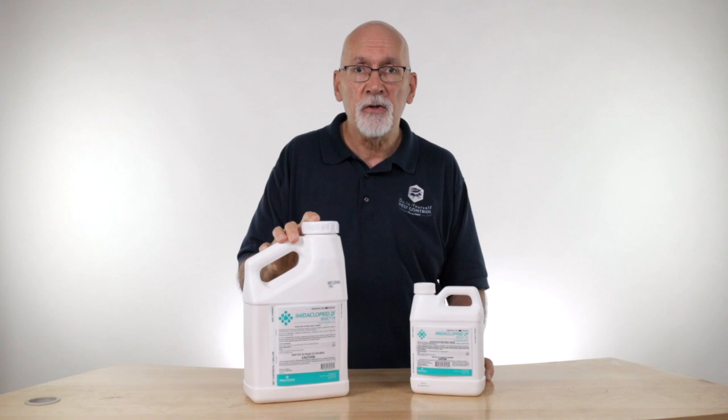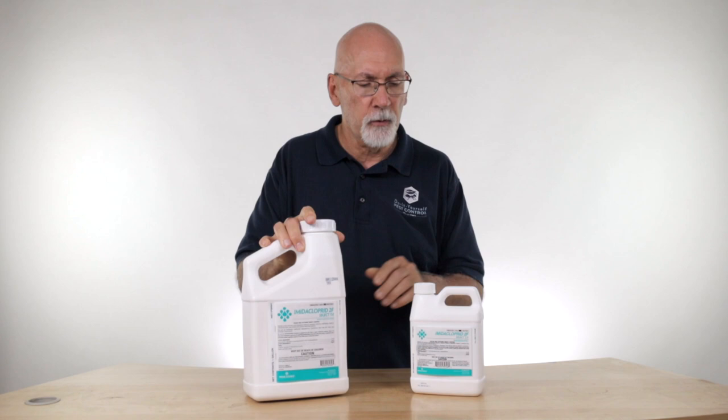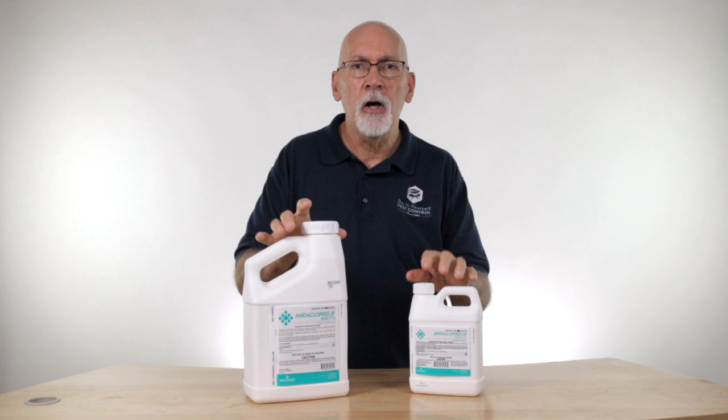The mixture will vary quite a bit. You're going to see a big variance depending on the insect that you're targeting, as well as the plant that you're putting it on. When you mix this with water, it's very soluble and mixes easily. It comes in the one gallon size for large volume users, but it comes in a quart, which is probably more appropriate for most homeowners.